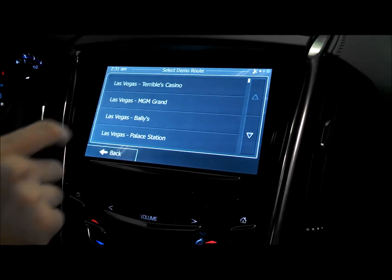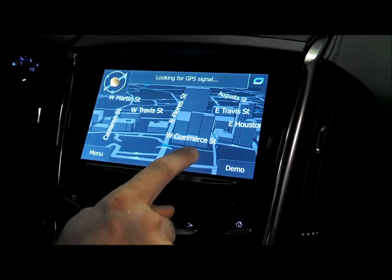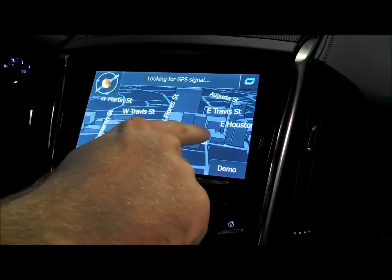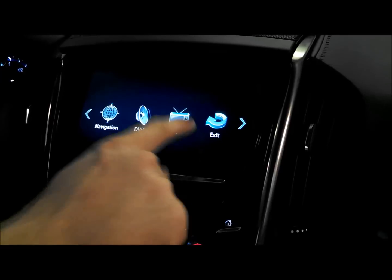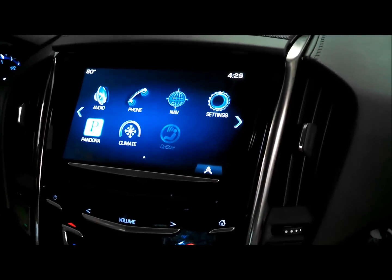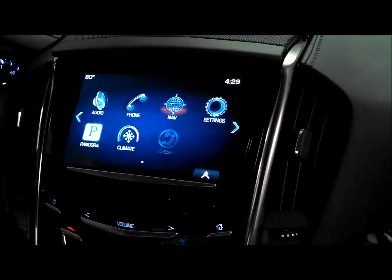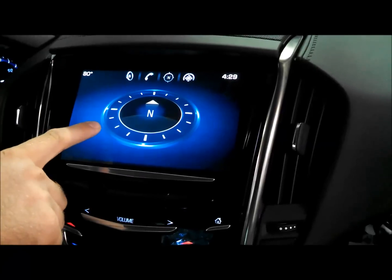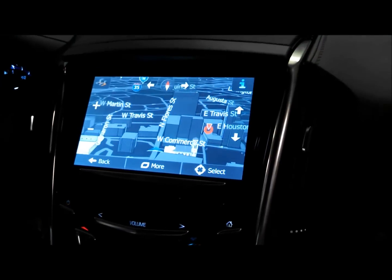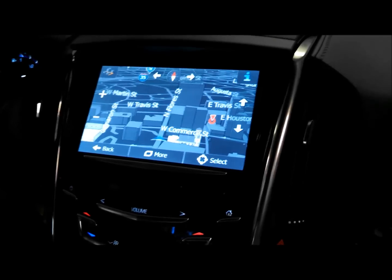To exit out of the system, just press and hold on the screen for three seconds, back to the icons, then hit exit and you're right back to the home screen. This is the factory integrated navigation — it's not the actual OEM but it's pretty darn close. For more information, please call the number on screen or email us with any questions at the email noted at the end of the screen. Thank you.